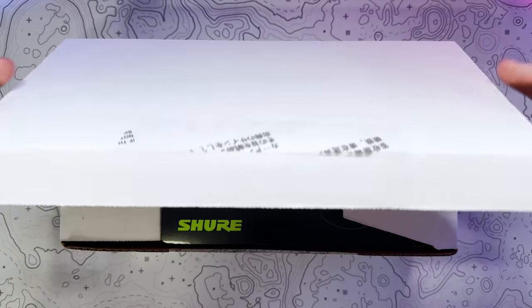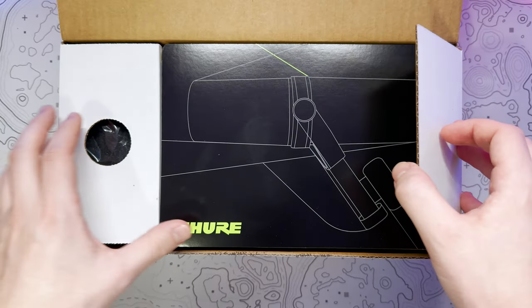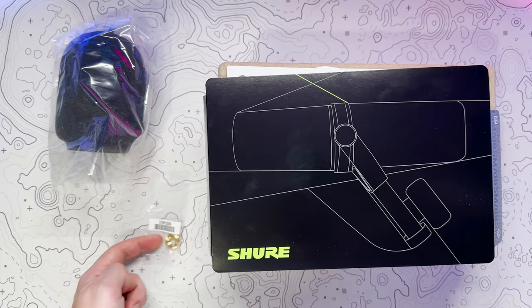Taking a look inside the box, you've of course got the microphone with a pre-installed windscreen, as well as a separate heavier duty windscreen and a thread stand adapter.